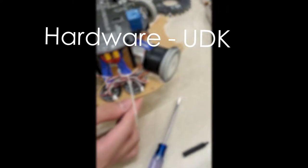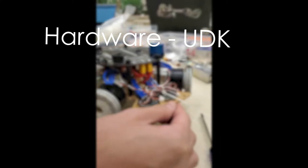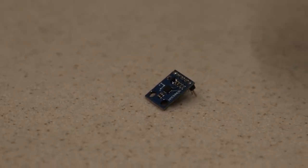Later on, we will introduce our successful method to resolve this problem in detail. Let's start our mechanical design introduction. Our robot contains various components so as to implement different types of instructions. We use QMC5883L as the compass to adjust and indicate the direction of the robot.